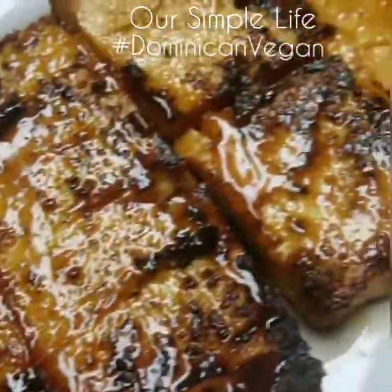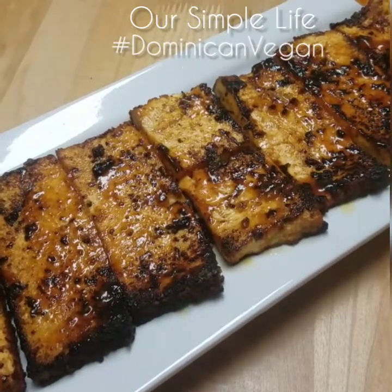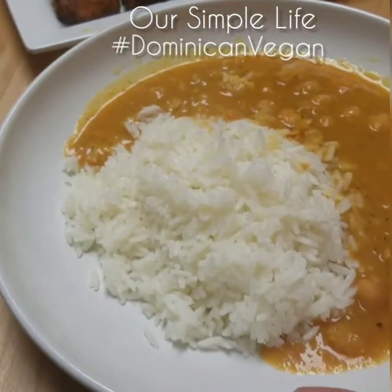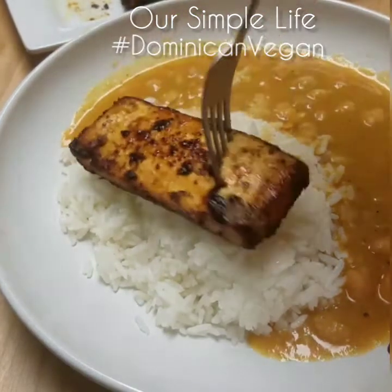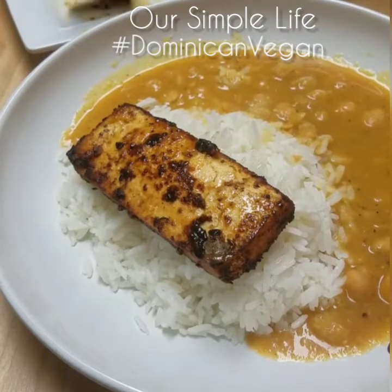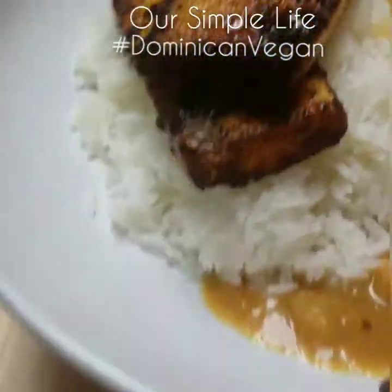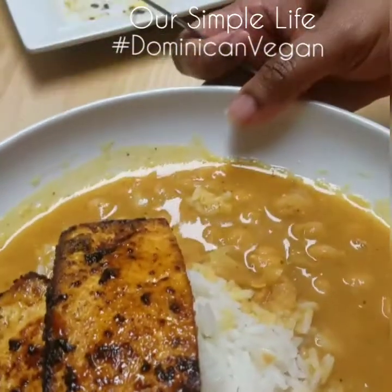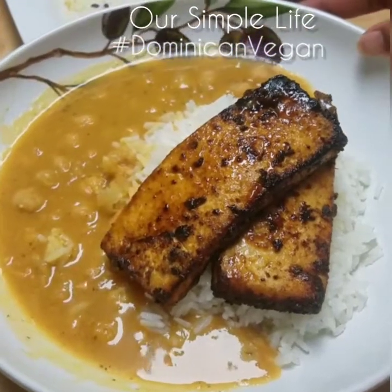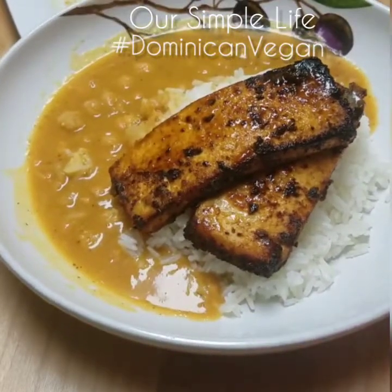Doesn't it look amazing? My family absolutely loves this and the presentation is great. We have some steamed white rice and some chickpeas on the side, so we're going to serve it with that. I'm going to take my tofu and place it on my bed of rice — just like that, delicious. I hope you guys like it and enjoy this video. Please subscribe to our YouTube channel and leave us a comment telling us what you think. Thank you for joining us — The Dominican Vegan. Bye bye, enjoy!